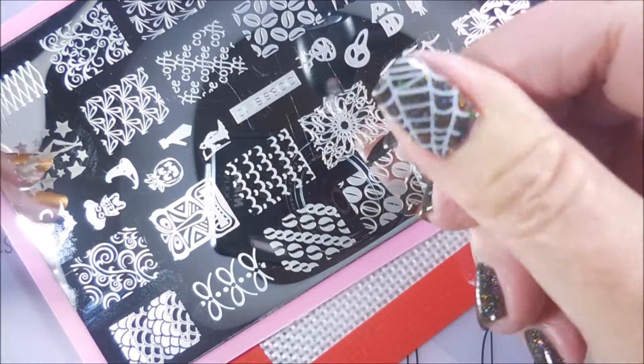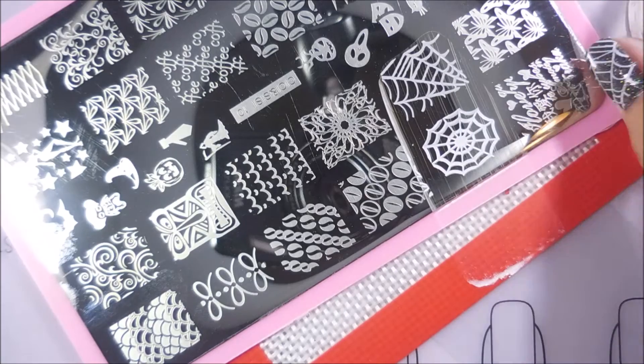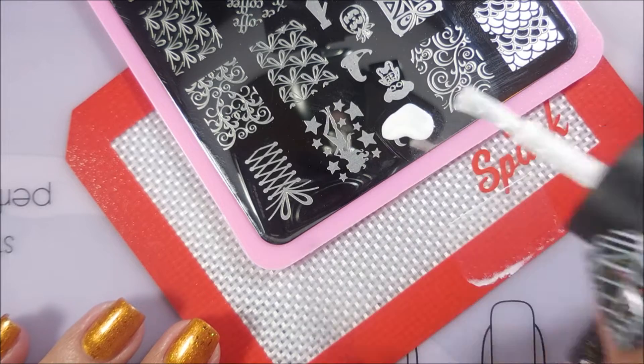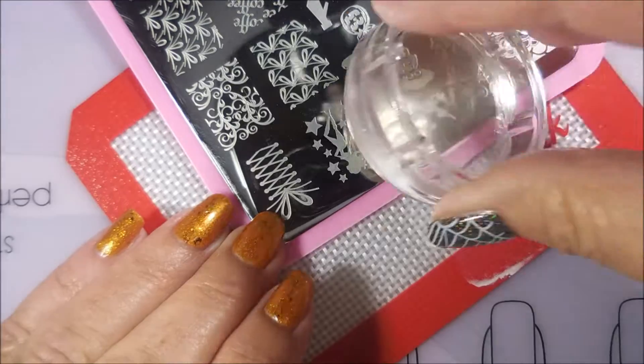I'm going all Halloween with this one — we're just going to stamp everything in white today, then fill up for any advanced stamping. We're going to clean that off on the lint roller real quick, and I'm not going to clean the plate. I'm just going to move around and pick up different images, and I'll clean the plate at the end.